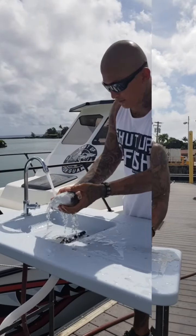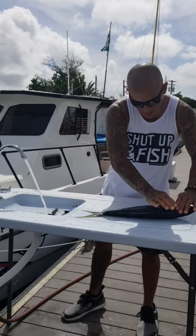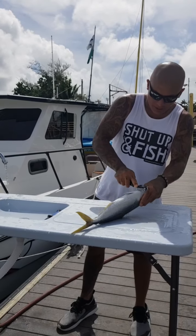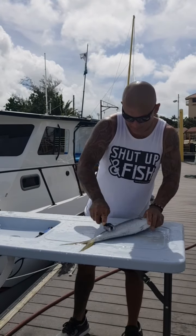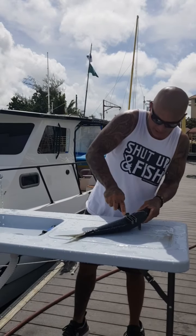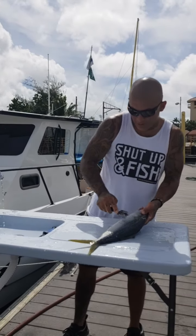Now we're gonna rinse the scales off the fish. You gotta be sure you got the scales off — looks like I got a few more here. You want to make sure you get all the scales off before you fillet it. That way, first, your knife will go through a lot easier, and second, you don't want to have any scales in your meat.